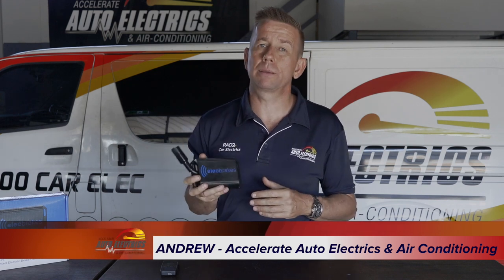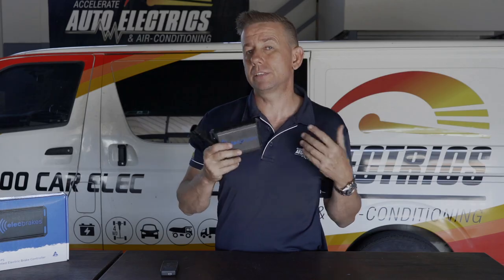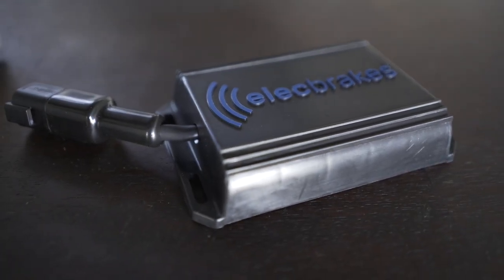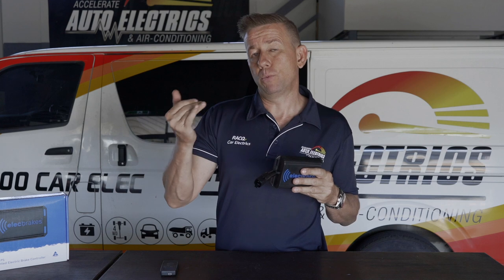This here is an Elect Brakes Brake Controller. It's different to most other brake controllers on the market in that it actually mounts to your van or trailer. It then watches the brake light input and when you apply your brake lights it applies power to your electric brakes and adjusts them accordingly.